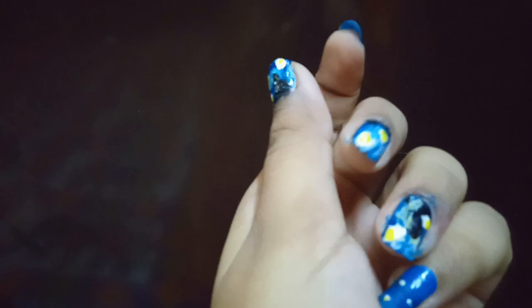If you like this starry night inspired nail art video, then don't forget to like, share and subscribe. I will meet you guys in the next video. Till then, take care and bye bye.